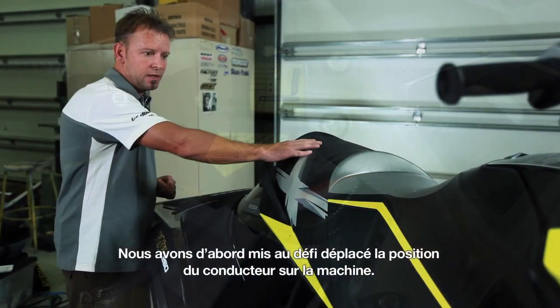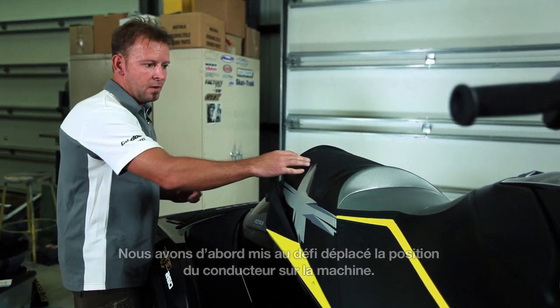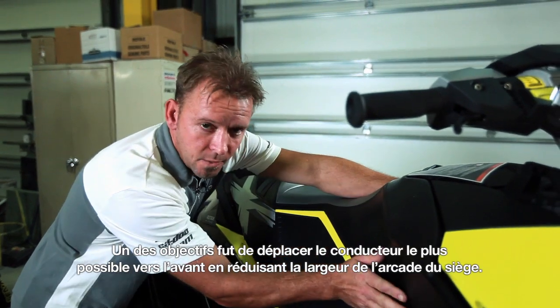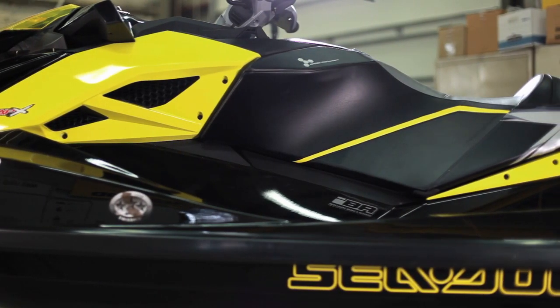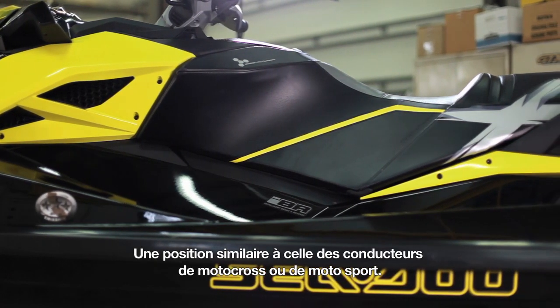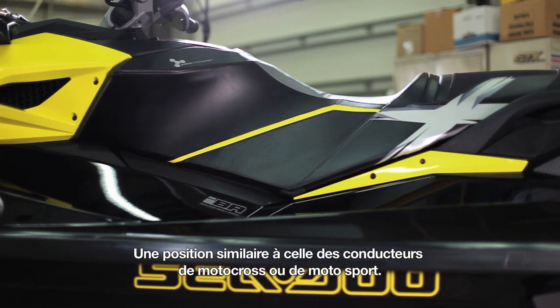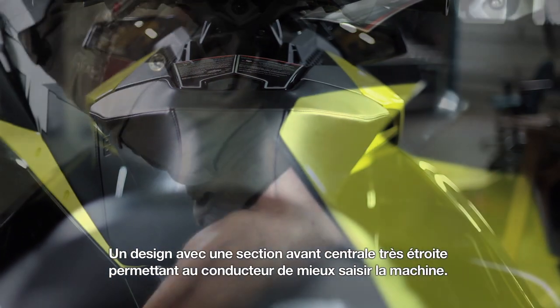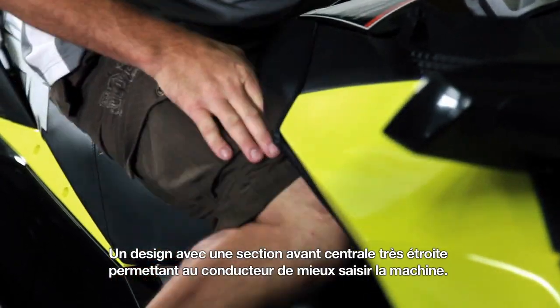We began by even challenging the rider's location on the machine. One of the goals was to move the rider as far forward as possible so that we could actually narrow up this seat area. We wanted something that was more reminiscent of riding a motocross bike, riding a sport bike — something that had a very narrow center section that would allow you, as a rider, to better grip the machine.